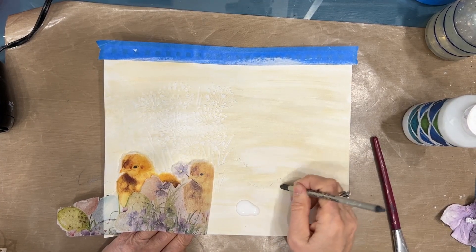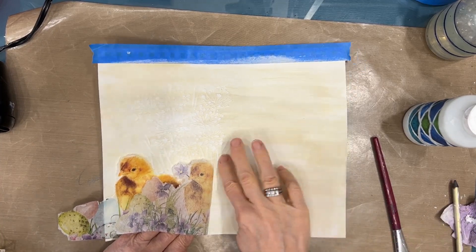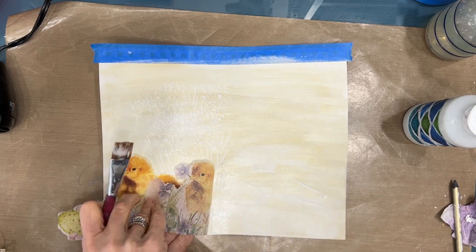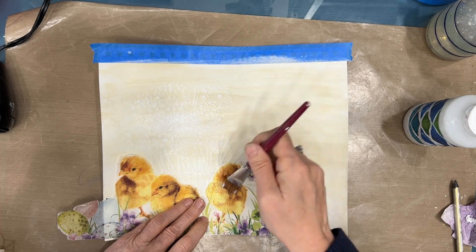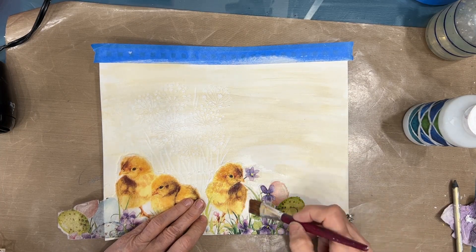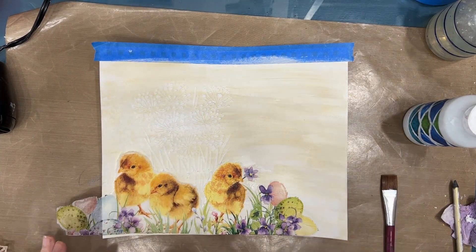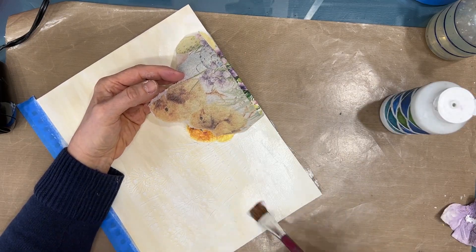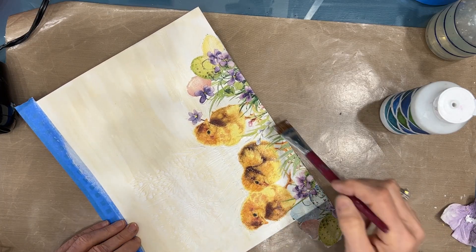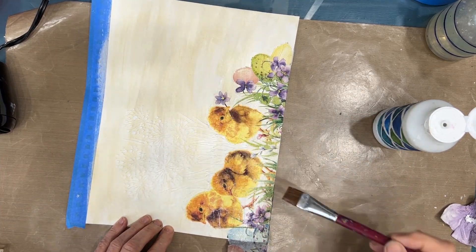Do you suffer from creative block sometimes? What do you do to get out of it? I find the best thing is to sit yourself down and do something — anything — you have to push through it. I'm gluing the napkin down with fluid matte medium from Liquitex, putting a coat underneath and then on top, being mindful that the napkin will get very fragile when it's wet. The colors typically get brighter once you put a coat of matte medium on.